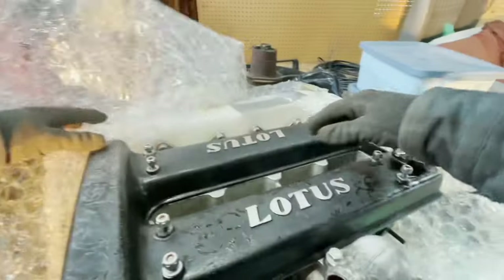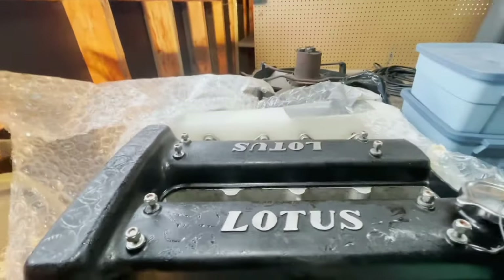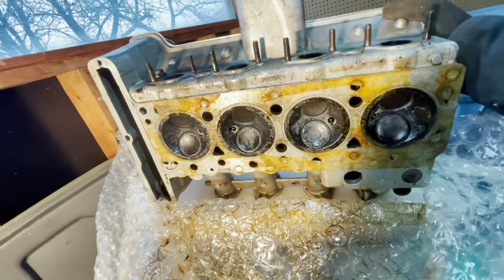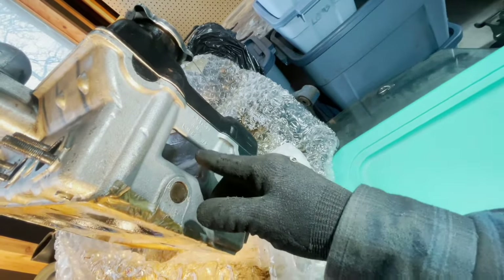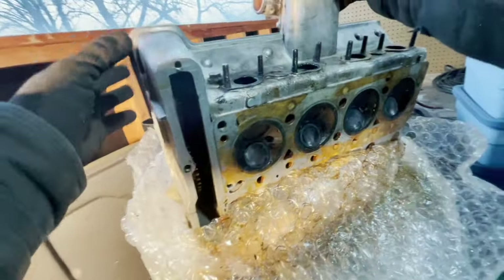Up here I have the rest of the motor — the top end of it. Nice and greasy in here. Again I don't see any serial numbers on here anywhere. Oh wait, there's some on the back here — right here it says 26E311WMLMSWP. I'll have to refer back to the video and search that to try to see if it comes up with anything.